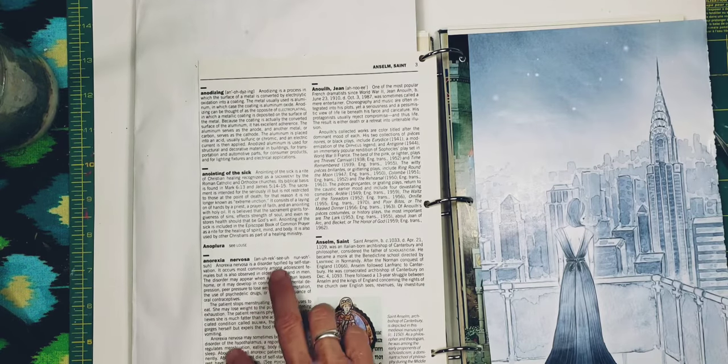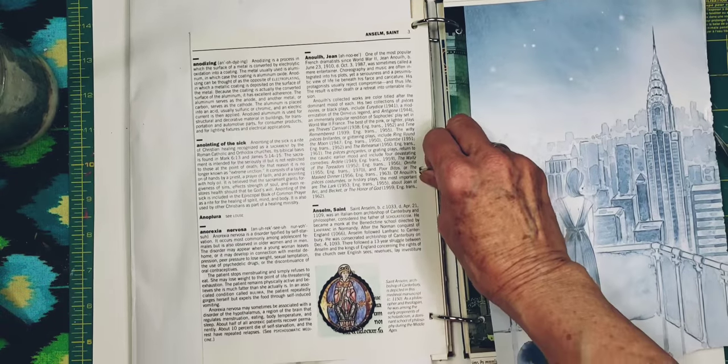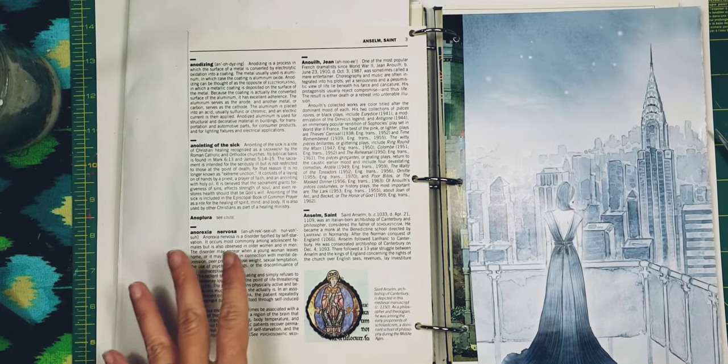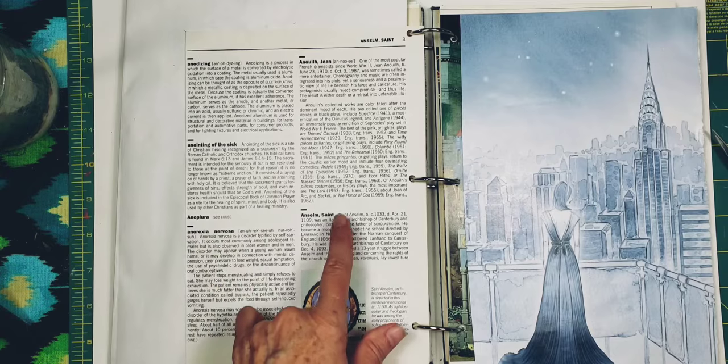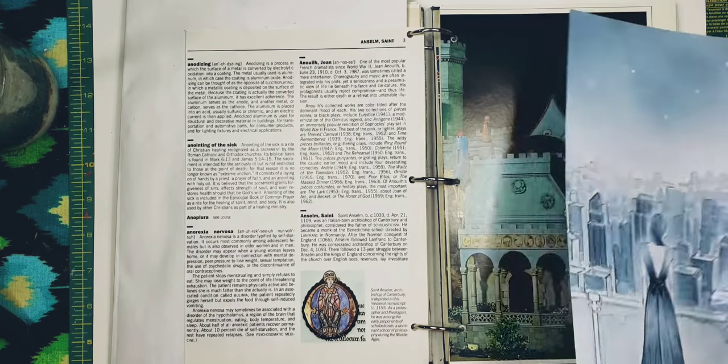It also has an entry on anorexia nervosa — this is what my uncle died of, many many years ago, about 40 years ago. He died of anorexia nervosa before anybody even knew what that illness was. And there's also Saint Anselm on here, which I thought was a cool little thing.